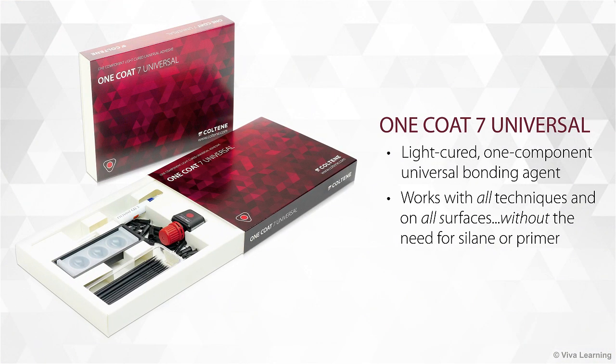Now Coltine is excited to bring you One Coat 7 Universal, a light-cured, one-component universal bonding agent that works with all techniques without the need for silane or primer.